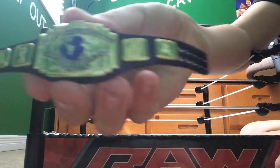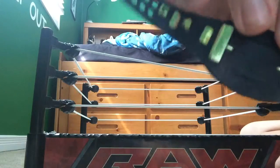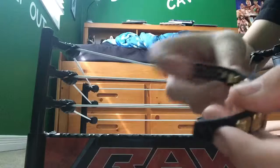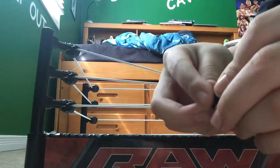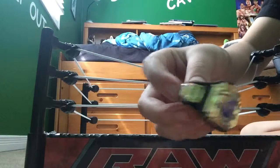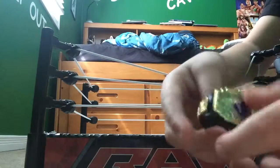Here's the Intercontinental Championship. Just like the current one now, except it is not the white belt. This is the back, and you can just take these and hook them onto here, and put it around Razor's waist or any other figure that you would like.